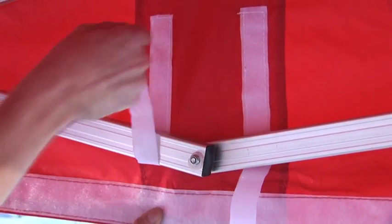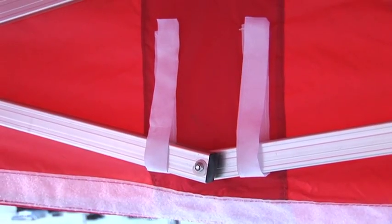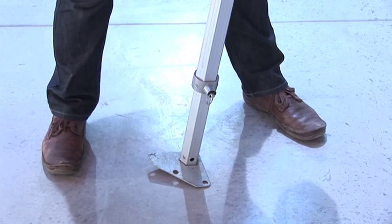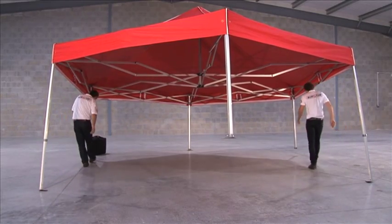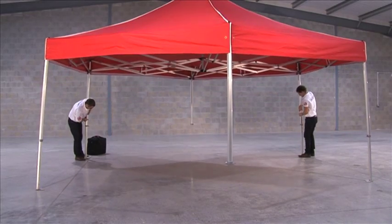Attach the canopy velcro around the framework. With your partner, take hold of two legs on the same side. Lift the shelter and at the same time release the pull pin leg adjuster joints. These joints are also spring loaded. Please observe the advised routine and order in which the legs and shelter are erected.